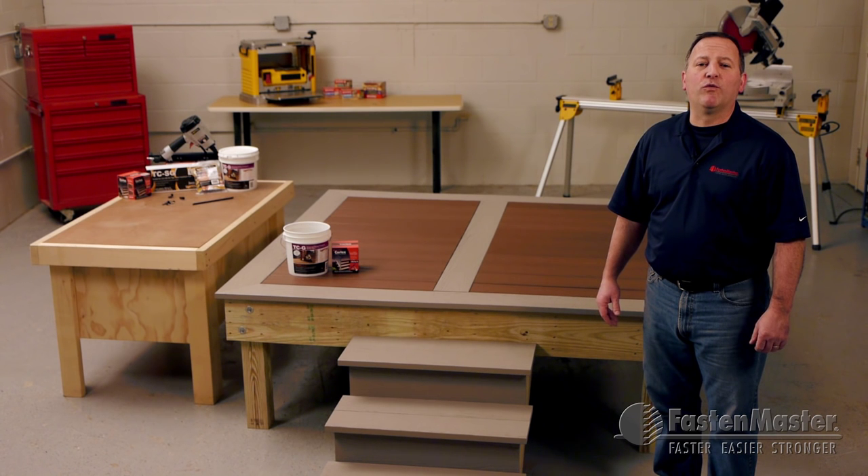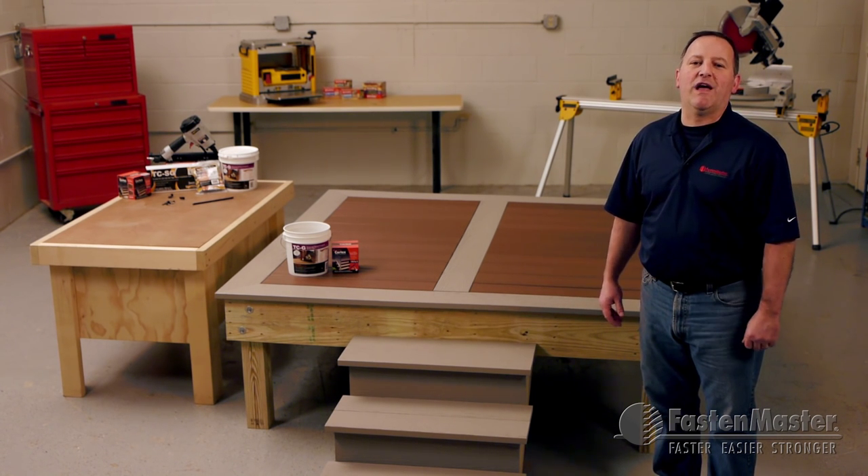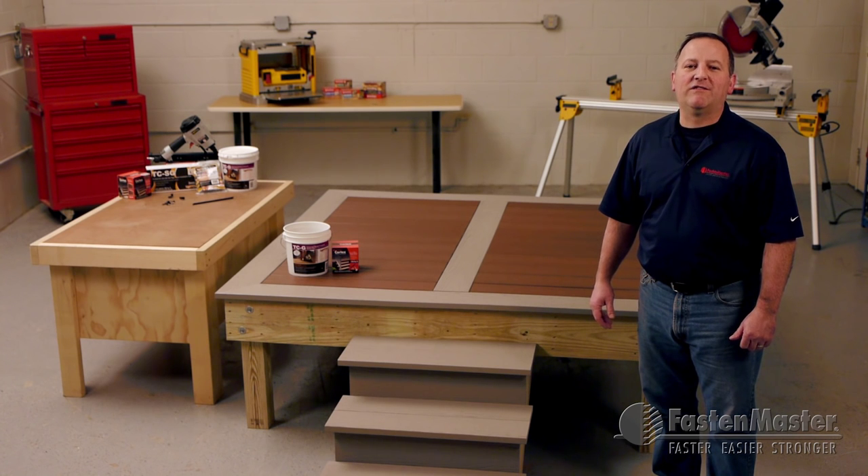You asked us if there was a way to create a completely hidden fastened deck. The answer is yes: FastenMaster's Cortex and TigerClaw TCG hidden fastening systems.